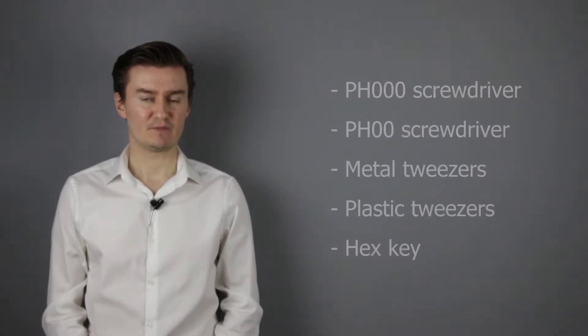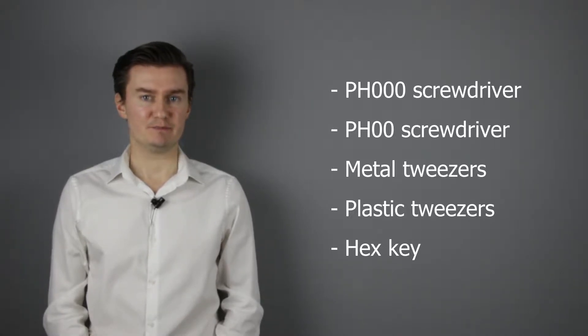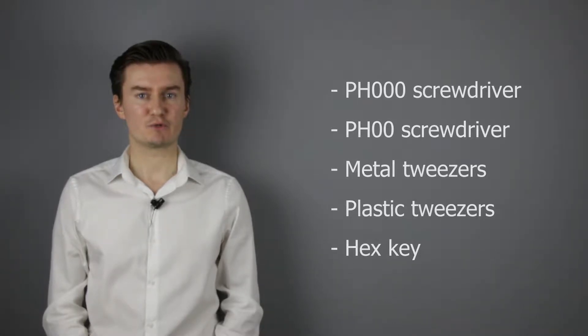First, let me talk about the tools that I will use to disassemble the lens. I will use a PH30 screwdriver, a PH20 screwdriver, metal tweezers, a plastic tweezers, and a small hex key. If you're interested in buying them, then the links are in the description below.